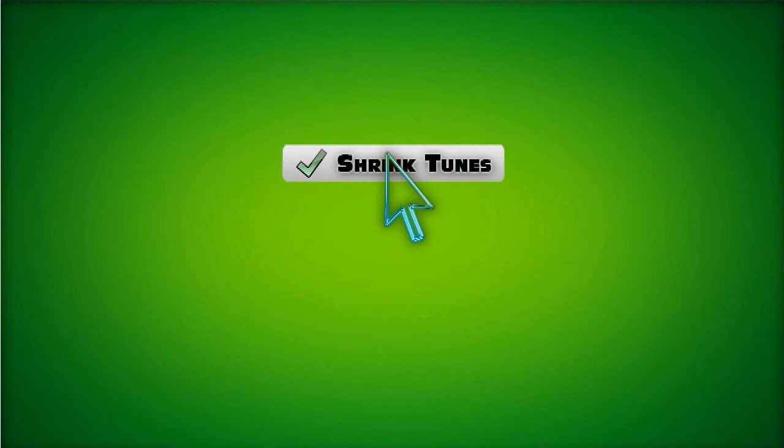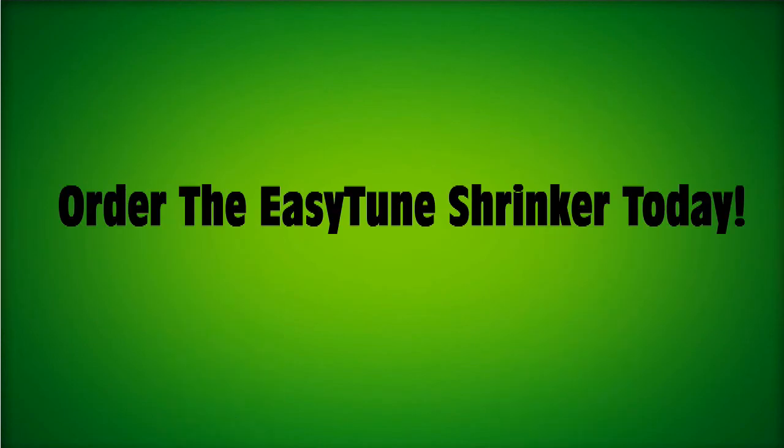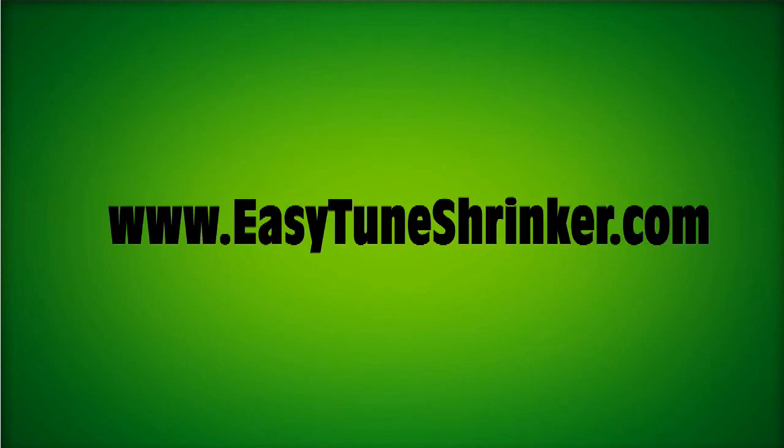In a single click you can triple the capacity of your iPod instantly. Order yours today from EasyTuneShriker.com.